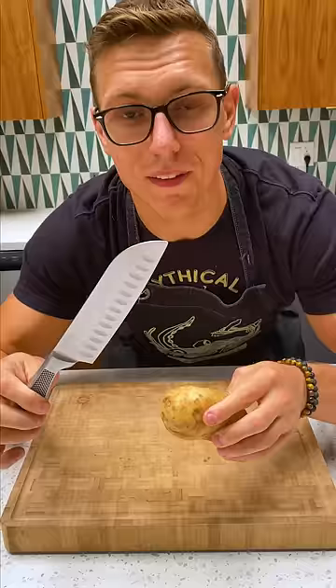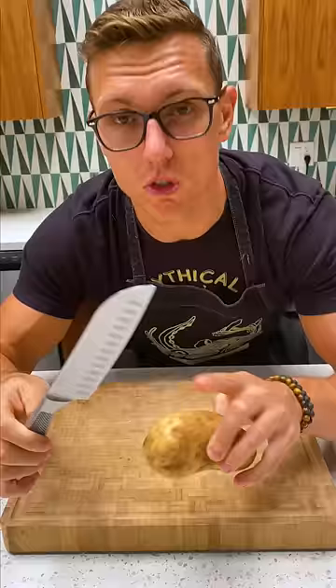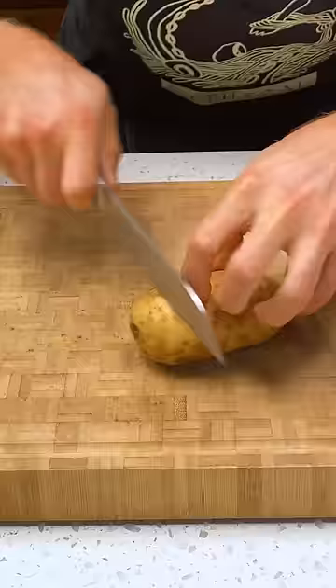Next up we have the santoku blade. Santokus have little divots right there which create air pockets, making it perfect for vegetable prep so it never sticks to the knife blade.